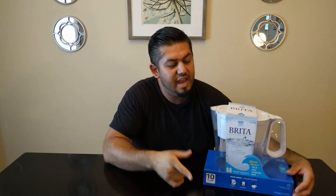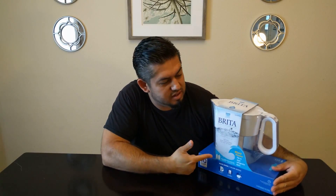What's up everybody, this is Miguel. I was at Costco the other day and I saw this water filter, and I thought to myself, I've never used one of these — so I want to know: does it filter? Does it do a good job? Today we're testing this Brighton water filter.